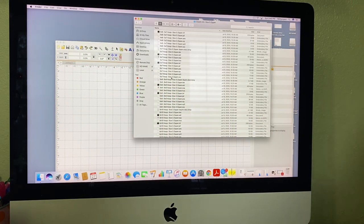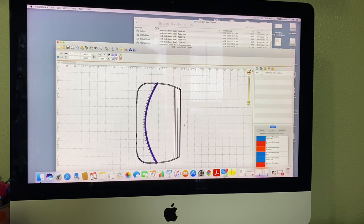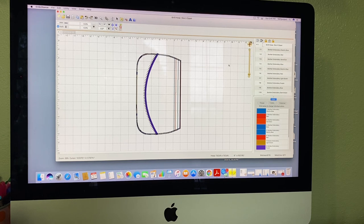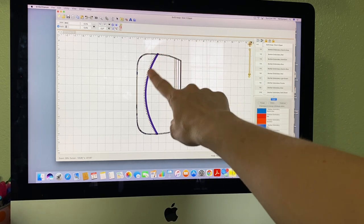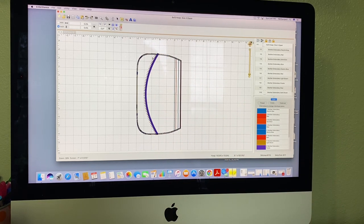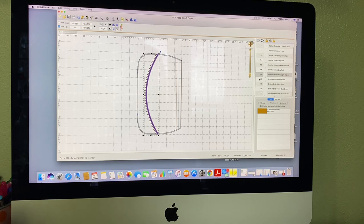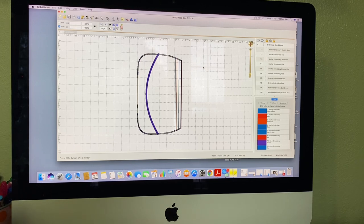I kept saying 8x10 but it's actually a 6x10 design. My machine takes PES, so I open that up. There's a satin stitch that goes on the purse at the vinyl, and also a blanket stitch — you can do one, both, or none. I don't really love the blanket stitch, so I'm just going to delete that and keep just the satin stitch.